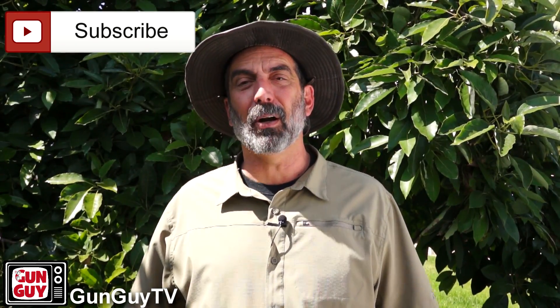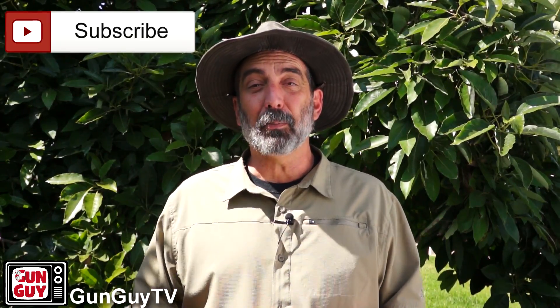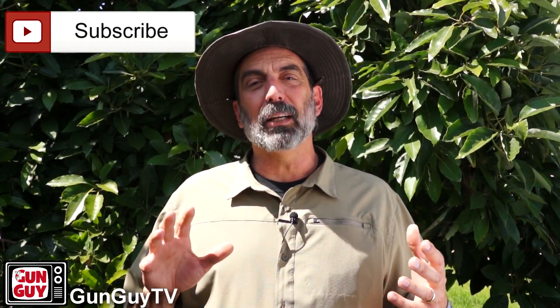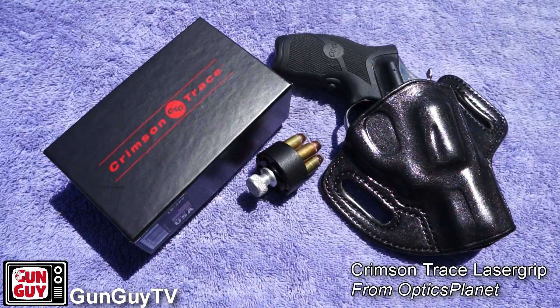Hi, this is Joel Persinger. Thank you very much for watching my channel and my videos — I deeply appreciate it. Today, I'm going to look at something that was sent to me from OpticsPlanet: a pair of Crimson Trace laser grips for my Always Gun, my little snubby Taurus Model 85. That's a gun I carry with me most of the time. They were kind enough to send me some rubberized laser grips for it.